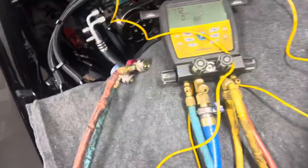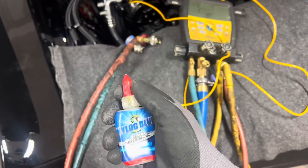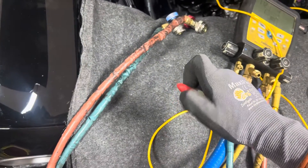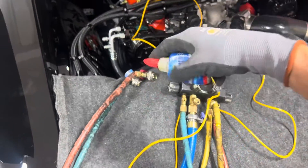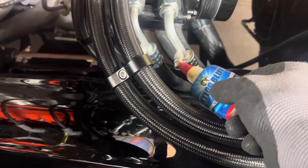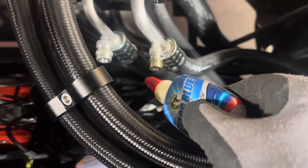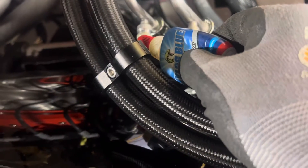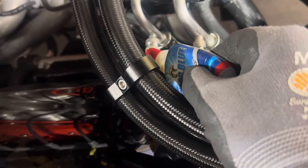I'm about to connect up, but one thing — every few videos I show you guys, you can use dielectric grease. You don't have to use this, it's just very convenient. Over spark plug boot grease, dielectric grease, you'd do the same thing. So you come to your fittings and you just do a little bit around the outer surface, like that. And this will extend the life of the O-rings on the inside of your fittings.